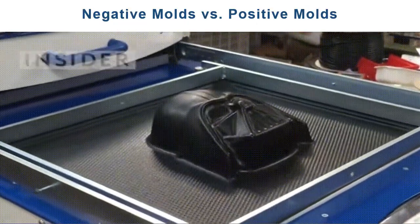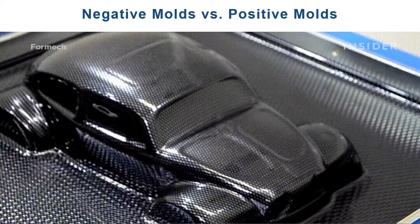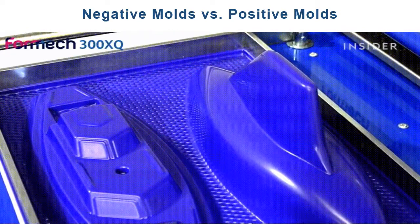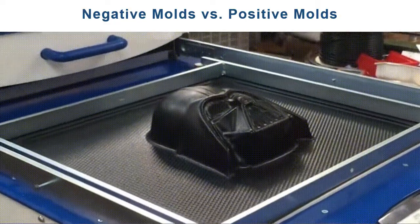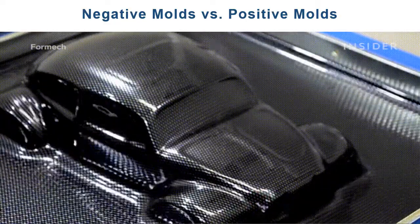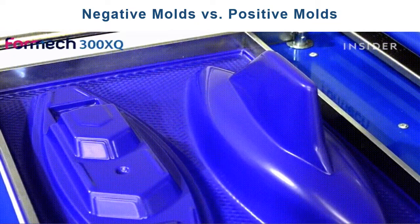The negative mold has a concave cavity, as shown in the previous series of diagrams. The positive mold has a convex shape. Both types are used in thermoforming. For a positive mold, the heated sheet is draped over the convex form and negative or positive pressure forces the plastic against the mold surface.